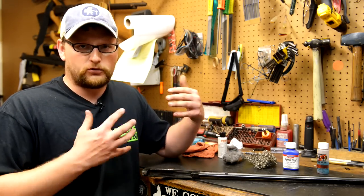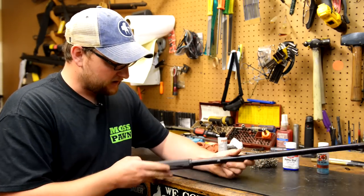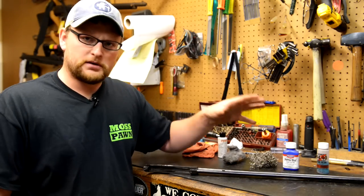But the context of this video and what we want to discuss is what cold blue, in my opinion, is really intended to do, and that is to touch up small scratches. Cold blue is an excellent way to do that. We've actually got an old Glenfield barreled action here that was just in the parts bin. We're going to scratch up a couple of spots, and I'm going to show you a few common products.